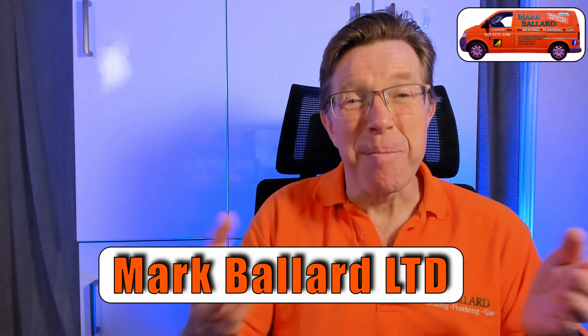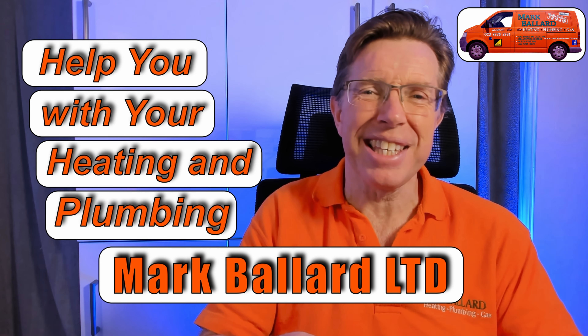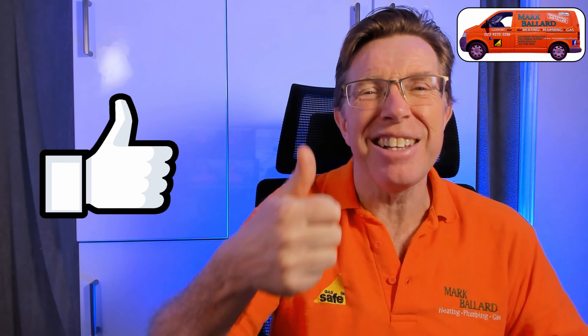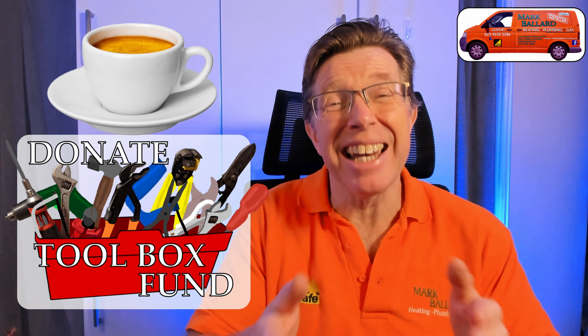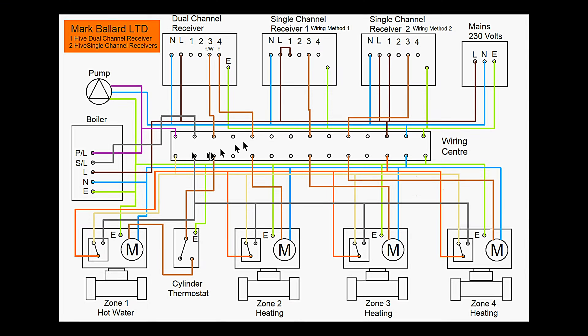Just before I get on with that next wiring diagram, let me quickly introduce myself. My name is Mark Ballard and I've been a gas registered engineer for nearly 30 years. The aim of my channel is to help you with your central heating and your plumbing. If you find this video at all useful, please give me that little bit of feedback by clicking on that thumbs up or the subscribe. You can ring on the bell if you want to receive a notification, and of course you can share the video with your friends. I'd like to say a really big thank you to everybody who's bought me a cup of coffee and left me a donation in my toolbox fund. So let's take a look at this wiring diagram and see how all the components for the Hive system are wired in.